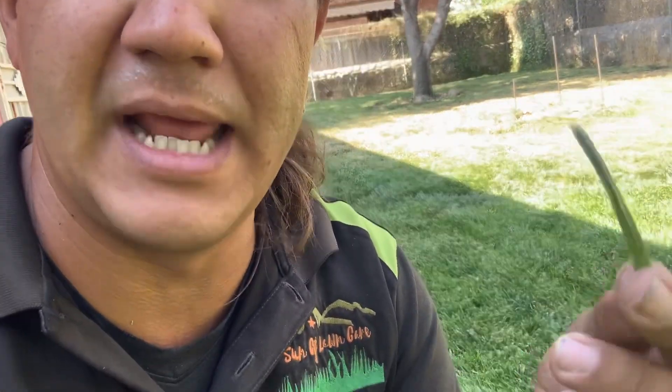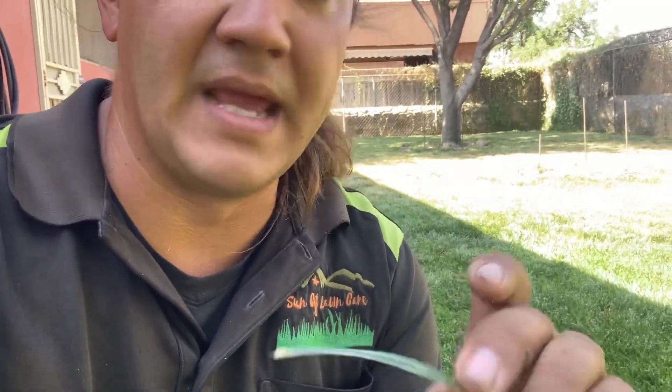One of the applications this time of year going into this heat — time to sharpen those mower blades. Look at that choppiness — that's nasty. But what I do want to point out are those lesions, those brown specks on the grass blades. That's a fungal and disease issue. When you start to see gray leaf spot or lesions on your grass blades, it's time to get down a fungicide application.